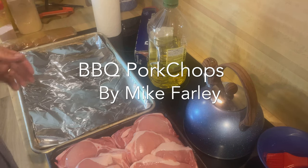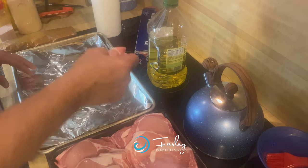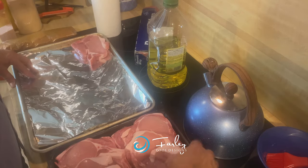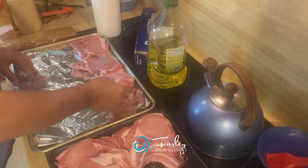This is Mike Farley working at Barbecue Tips, Farley Pool Designs. Pork chops is one of my family's favorites, so that's something that goes on the grill with a lot of regularity in our home.